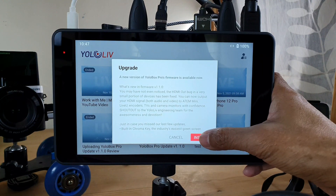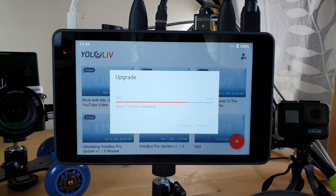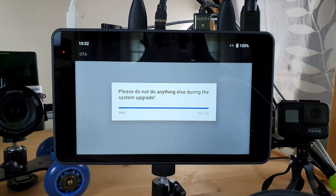Install! The installation took slightly over 6 minutes.